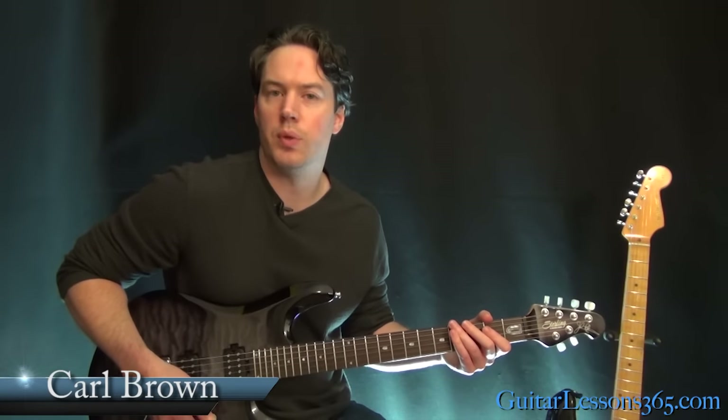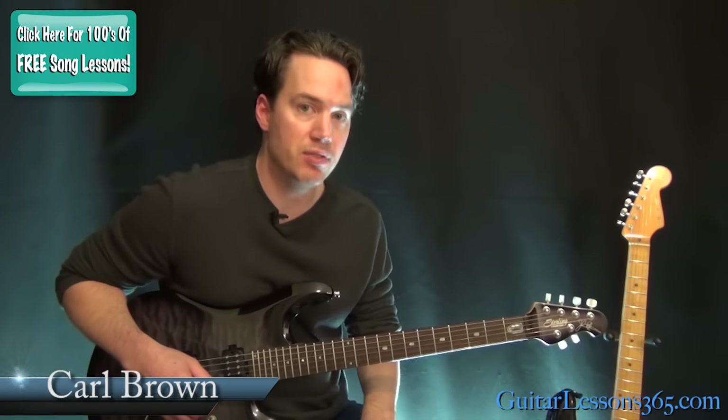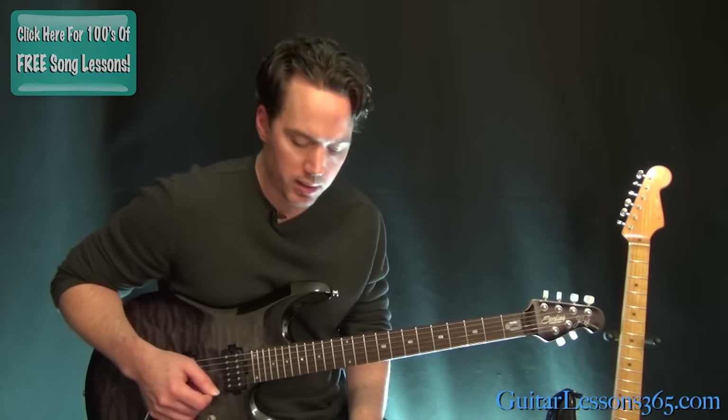Hey guys, it's Carl Brown for GuitarLessons365.com. Today we're going to learn how to play Wood by Alice in Chains. I'm tuned two and a half steps down, so if you guys want to follow along, just make sure every string on your guitar is two and a half steps down. And let's get rocking here.